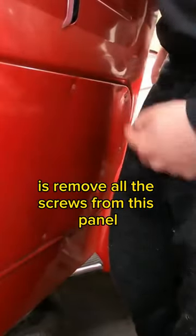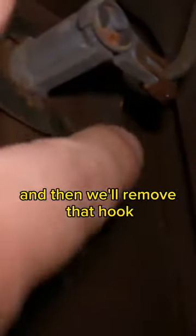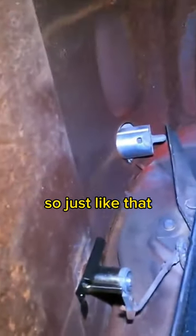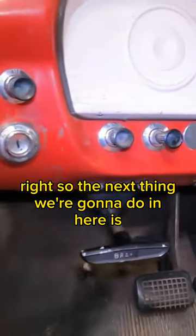The first thing we're going to do is remove all the screws from this panel so we can get to the back side of the old lock, get this clip out, and then remove that hook. And just like that, we have our new lock in place.